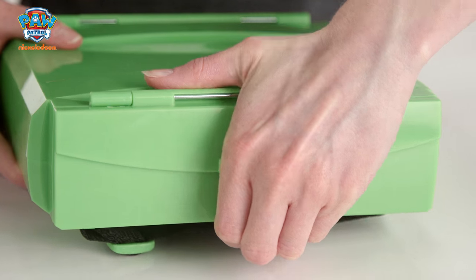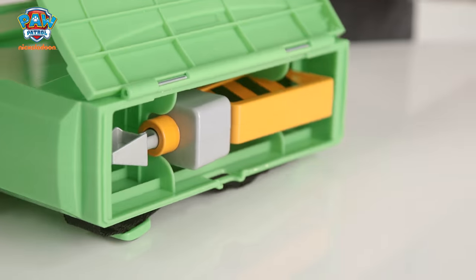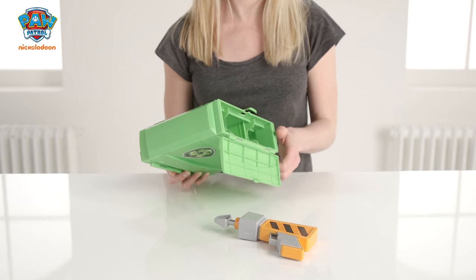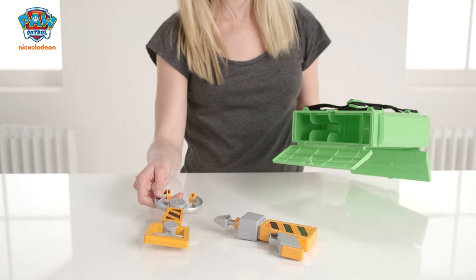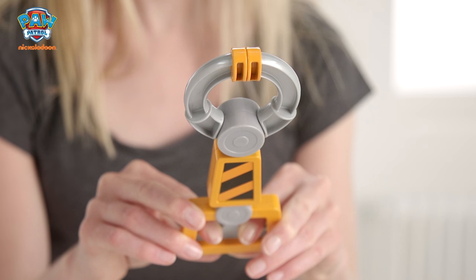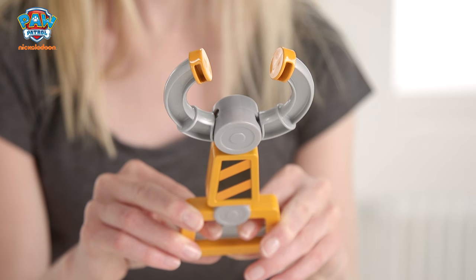Let's take a look at Rocky's Pup Pack. It carries some of the tools from his recycle truck and comes with this drill and screwdriver bit to fix things, and this claw which picks up when you pull on the trigger. Loads of fun! And like the others, the straps adjust on this too.